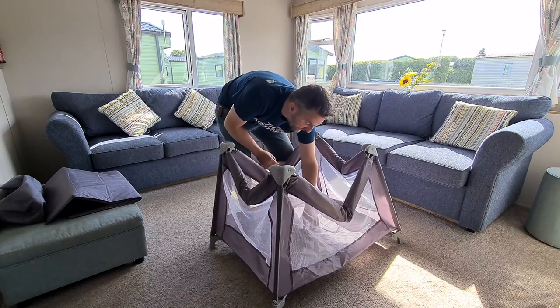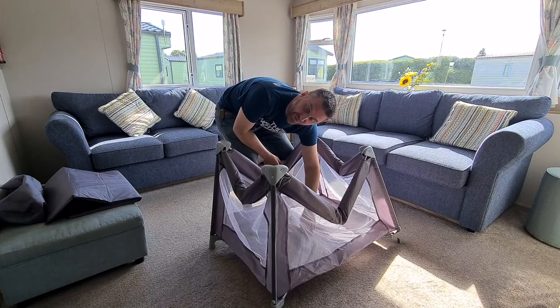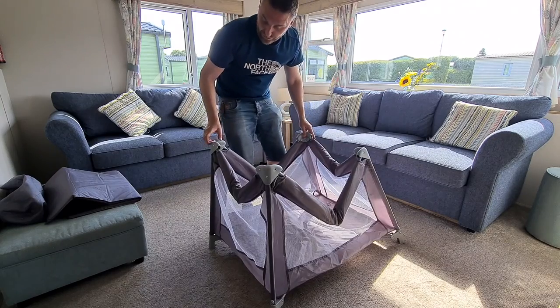So the trick really in that situation - before you call Red Kite support or before you go out to a shop to buy a new travel cart, because obviously you want to get your child to go to sleep now.